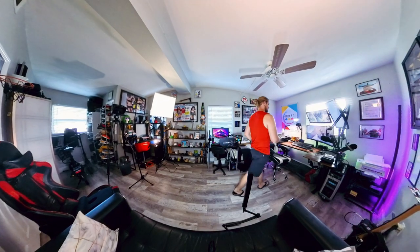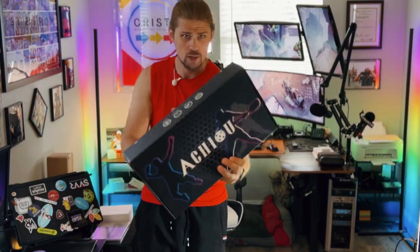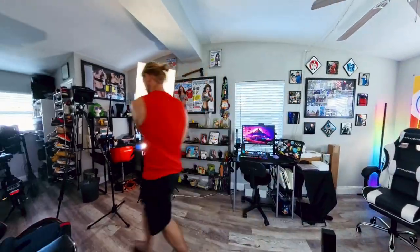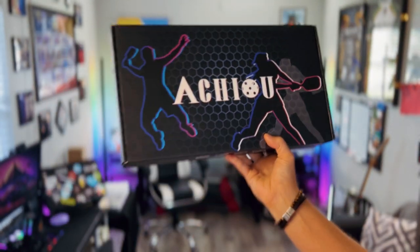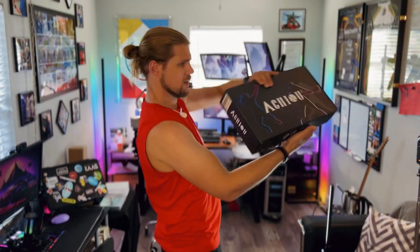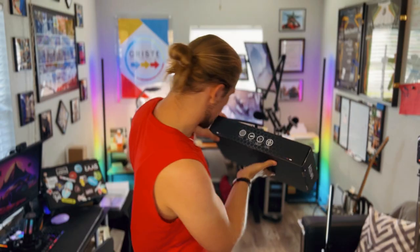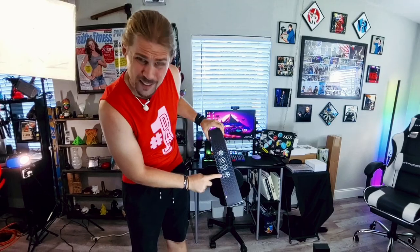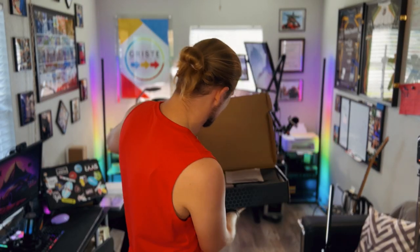Alright, let's do it! We got the Achew pickleball set right here. It's fiberglass, lightweight, comfortable, ergonomic — excellent elasticity. You can see it right there. Let's go ahead and take a look.